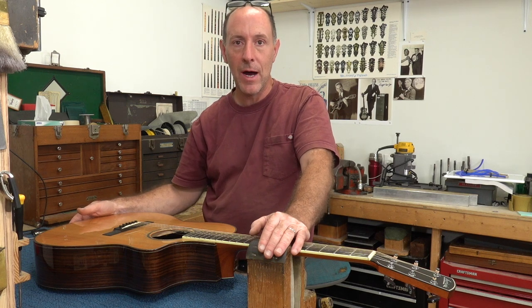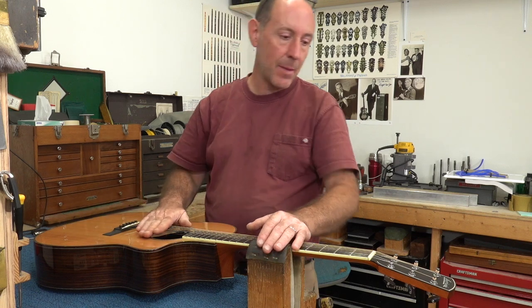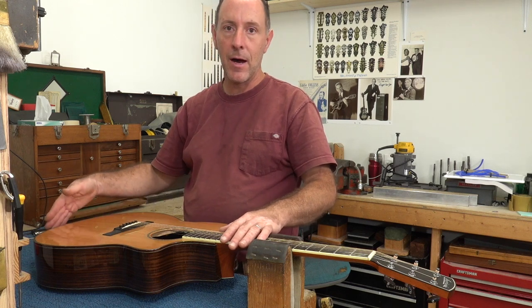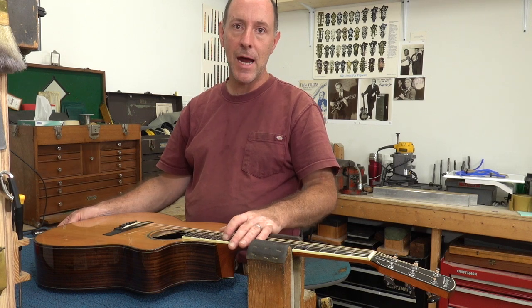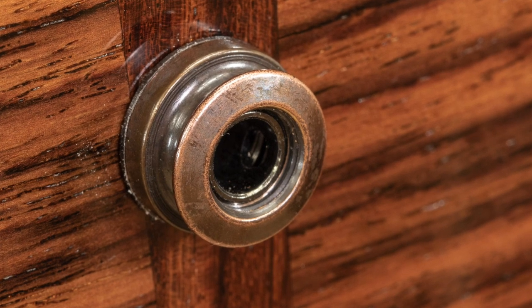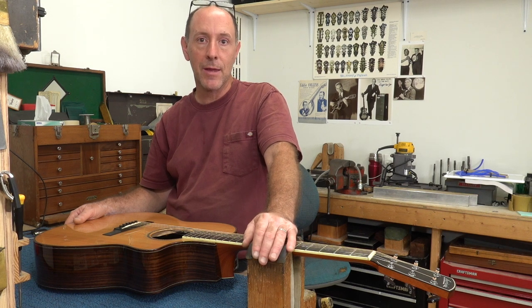One of the reasons why they can be notorious for coming loose and potentially do even worse. When this Larrave came in for a whole bunch of other work, the electronics weren't one of them. However, when I look down at the back end of it, the first thing I noticed is how far the end of the jack threads are submerged inside beyond the strap button attachment, and that can be a red flag. I want to show you why and a quick and easy way to correct that.